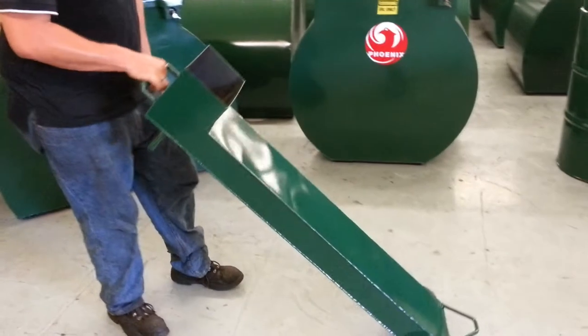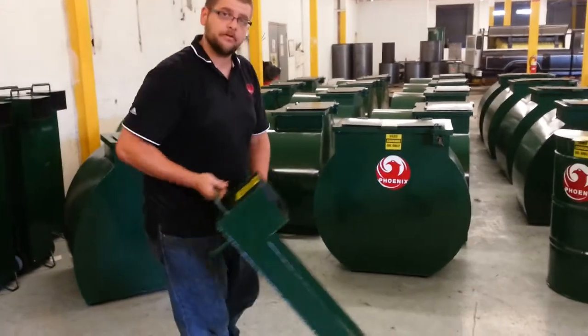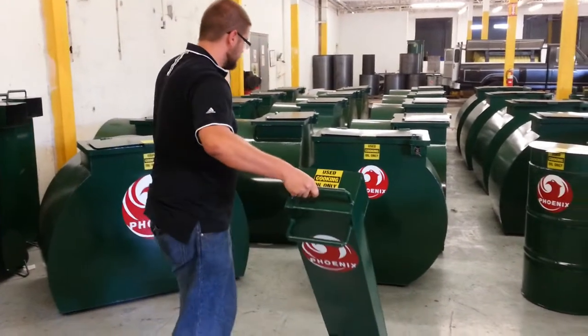Once you fill this up, you then lift it up — one person. It's on wheels. And now you have no mess, no slips, no nothing, no burns. It simply wheels out to one of our tanks. It doesn't matter how far away — if your tank's across the parking lot by the dumpster, it's not a problem. You wheel it out to one of our tanks.